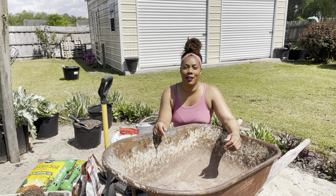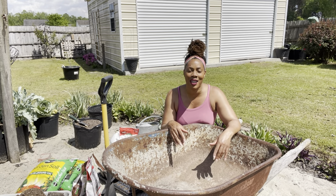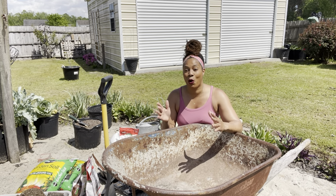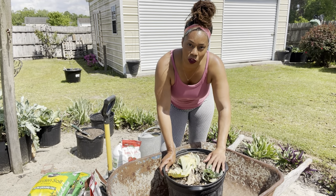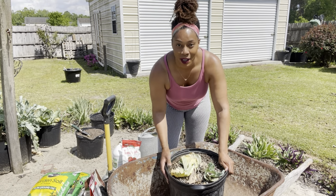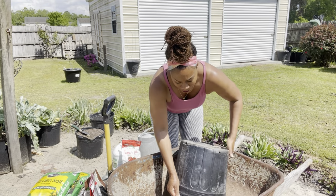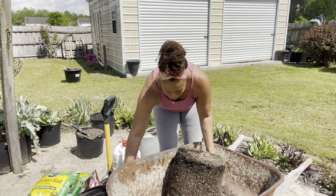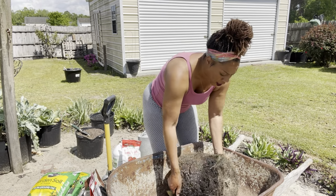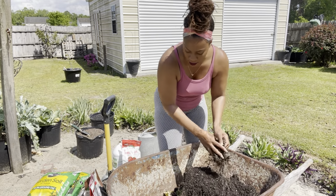Hello everyone, welcome to Beauty in the Garden. I'm T. Today I'm going to go ahead and plant up the rest of my squash. But before I do, I'm going to refresh some old soil. Right here is some old soil from my cabbage. What happens is the roots are very bounded into this pot, so I'm going to break up the soil.